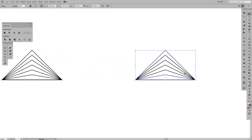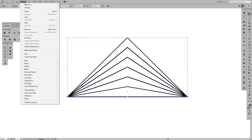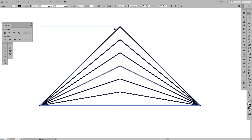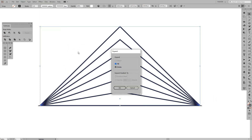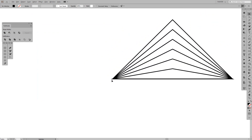From here we're gonna create another copy — press Alt and Shift and drag it to the right. Then we're gonna expand this one: go to Object > Expand. Go to Object > Expand once more, and as you can see we've got these spikes going on.